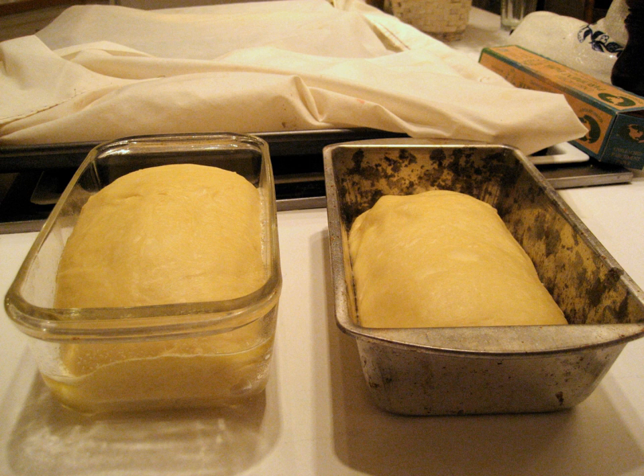Bread pans are found in a variety of designs and sizes, providing the baker with different possibilities not only for baking bread, but also cakes and puddings. Types of bread typically baked in bread pans include sandwich breads, brioche, challah, and raisin bread.